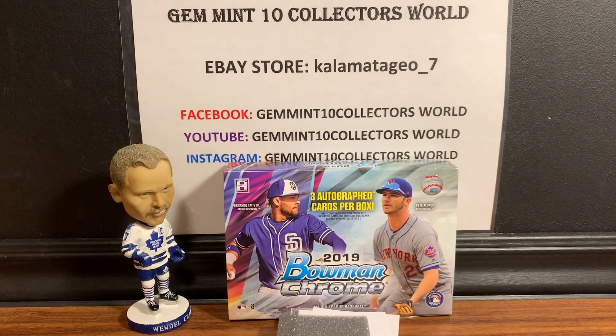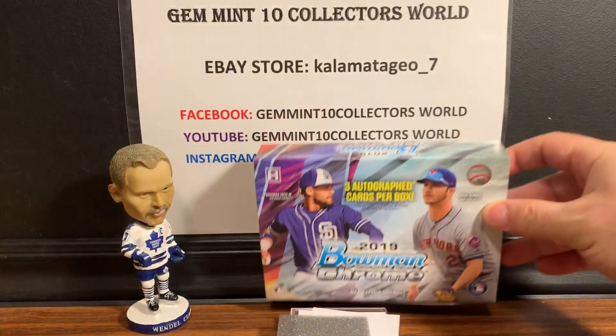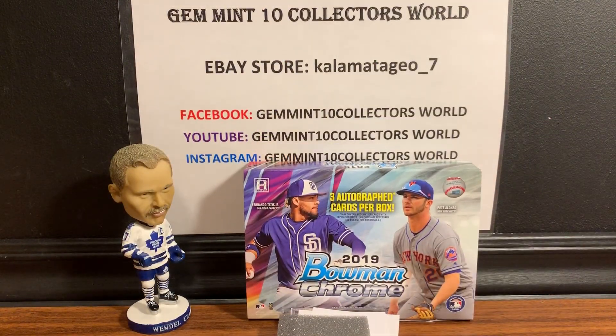Pretty cool product, guys — three cards only, all hits, for those of you who don't like all the base. Let me know what you guys think in the comments. 2019 Bowman Chrome — subscribe to our YouTube channel, we've got a lot of exciting stuff coming up. Let me know what you think in the comments and I'll see you next time.